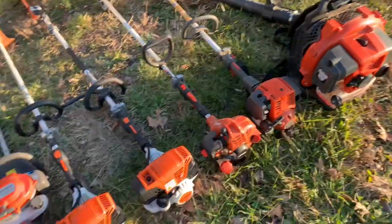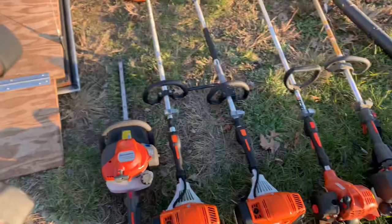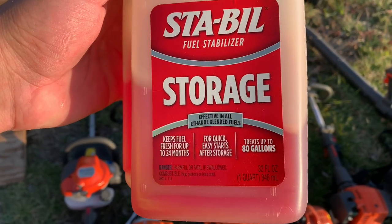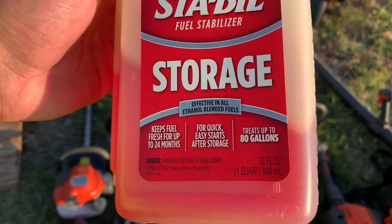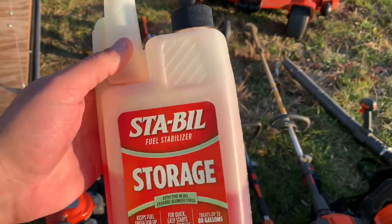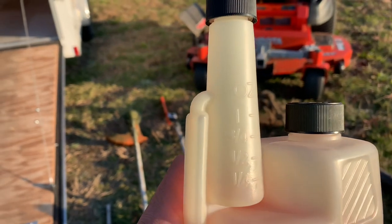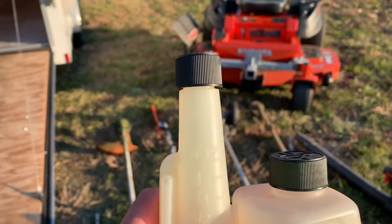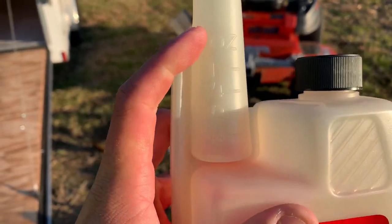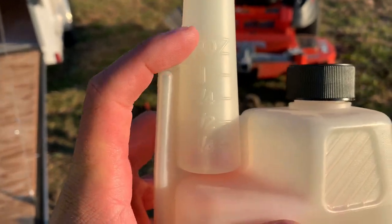I've got everything laid out here. This is the Stabil storage fuel stabilizer. As you can see: keeps fuel fresh for up to 24 months, quick easy starts after storage. This big bottle can actually treat 80 gallons. I like this bottle — right there you've got all your measurements. You just take this cap off and squeeze the bottle and the Stabil comes up and fills up this little measuring area right here, which goes all the way up to one ounce.